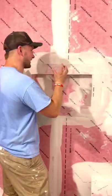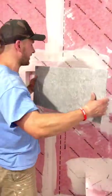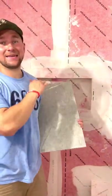Today I'm going to show you how to build this custom niche that will fit this piece of tile perfectly without having any sliver cuts or anything like that. Let's get into it.